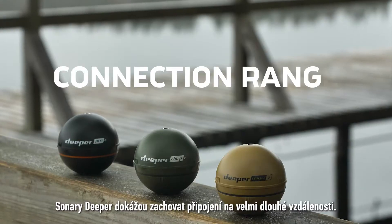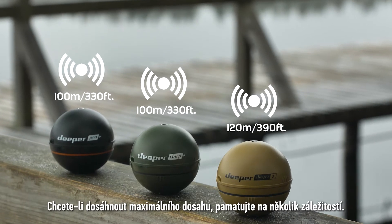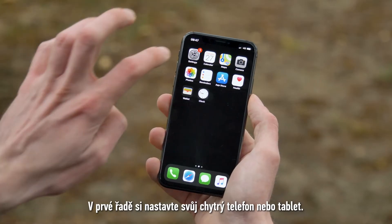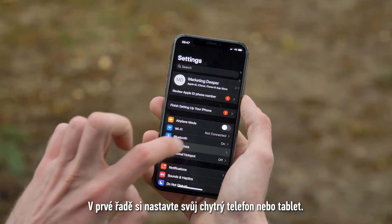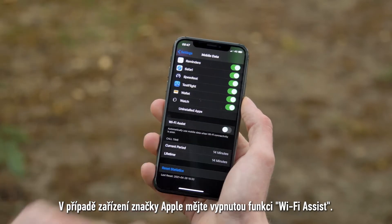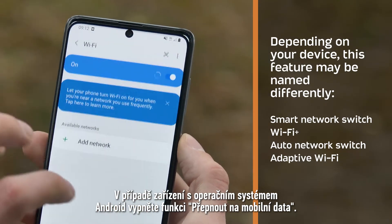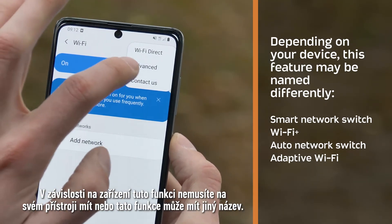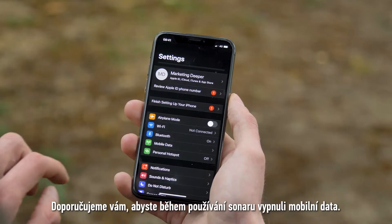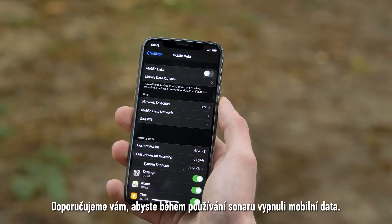Deeper sonars are capable of maintaining a connection at very long distances, but there are a few things to keep in mind if you wish to achieve the maximum range. For Apple devices, make sure to disable the Wi-Fi assist feature. For Android devices, disable the Switch to mobile data feature. Depending on the device, it may not have this feature or it may be named differently. We recommend turning off mobile data, also known as cellular data, when using your sonar.